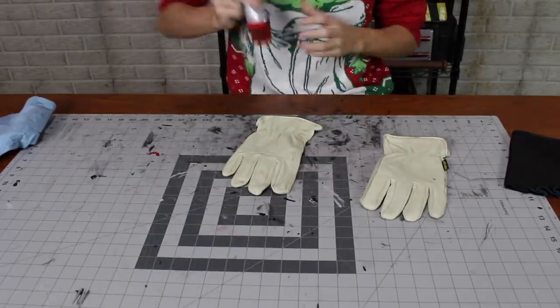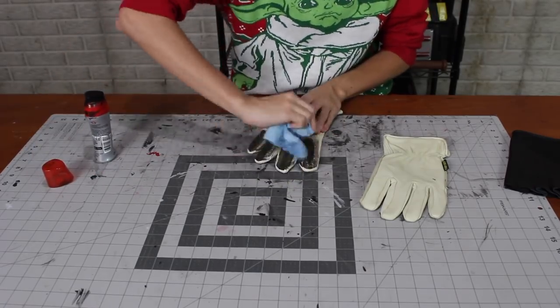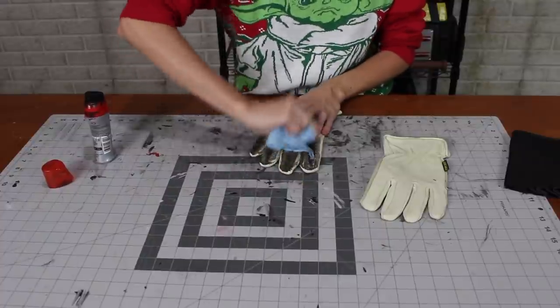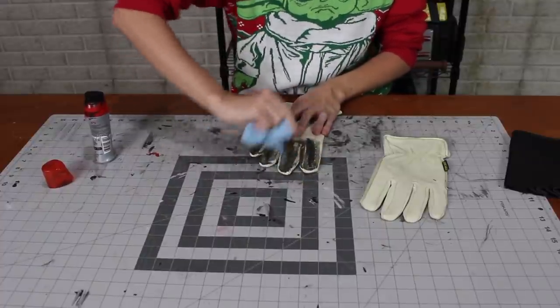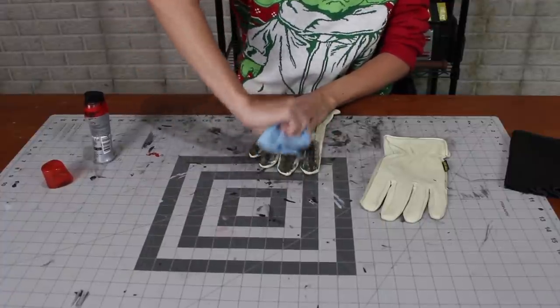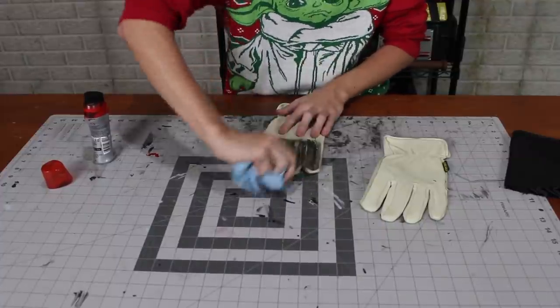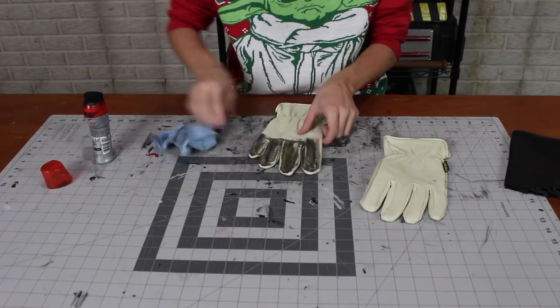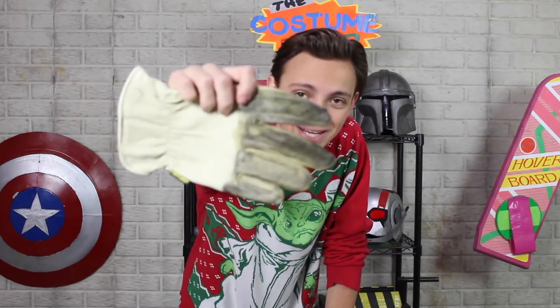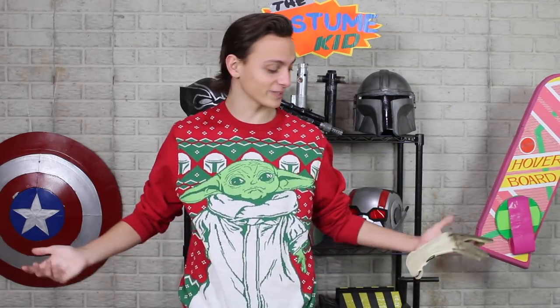I thought it would be a good idea to weather them with black shoe polish like I'd previously done on the armor. Problem — I don't think this shoe polish is coming off very easily. Let me try water. Well, leave it to me to just ruin this glove. So to fix this, I think I am going to paint them, because I don't really have any other choice.